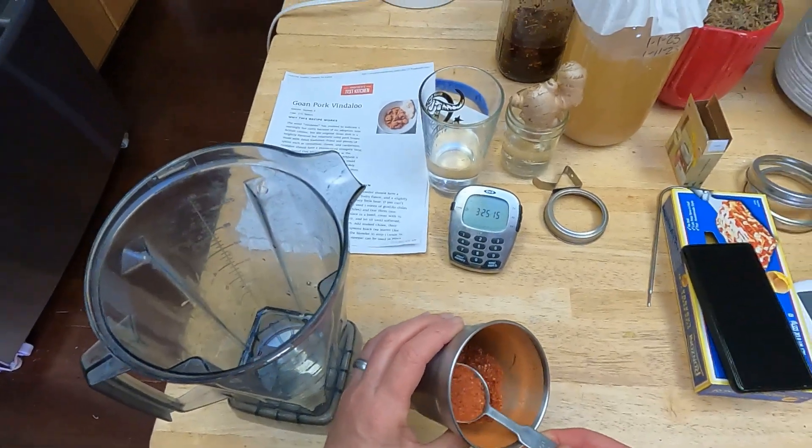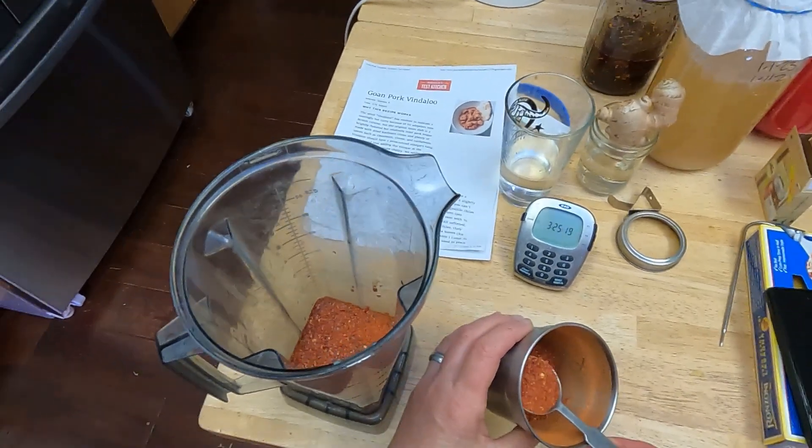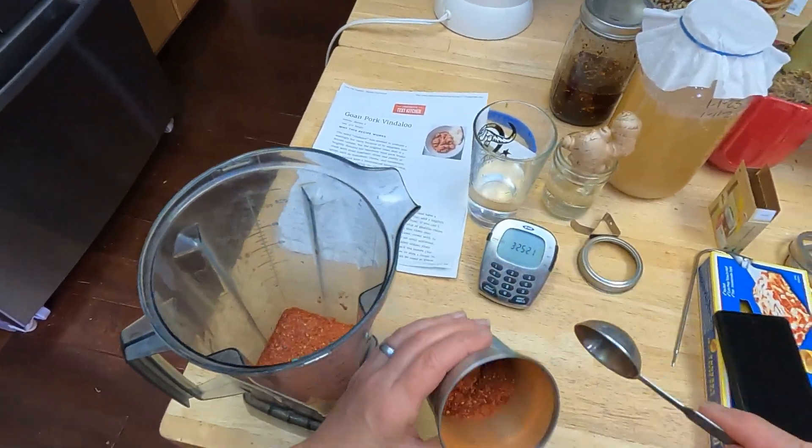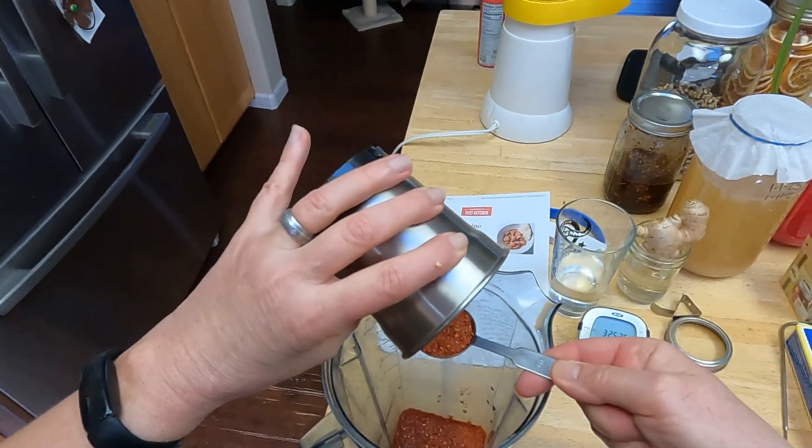I needed three tablespoons of the Kashmiri pepper, and I had just about that, so I ended up throwing it all in — I didn't want to have a little half teaspoon left over, so I just threw it all into the batch.